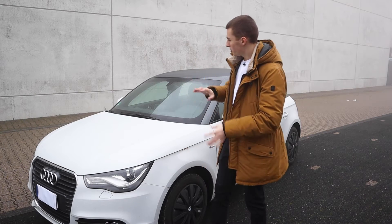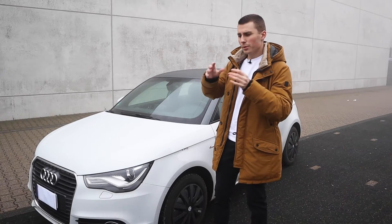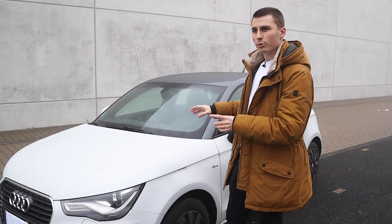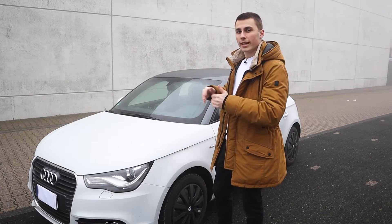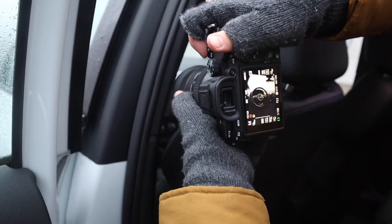Car interiors are often forgotten when you shoot cars. You take some interior pictures here and there but you never really focus on them. In this video I'm going to give you seven tips on how to improve your car interior photography, and after I give you all these tips I'm gonna walk around the car and actually shoot it and take you with me step by step.